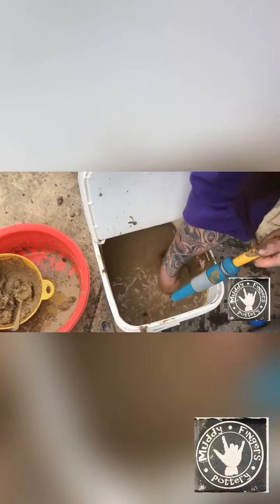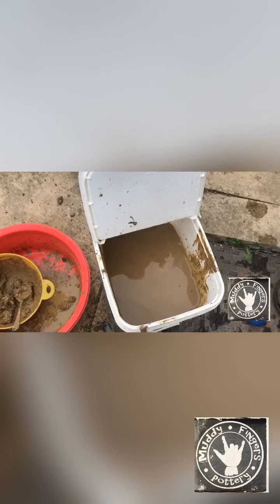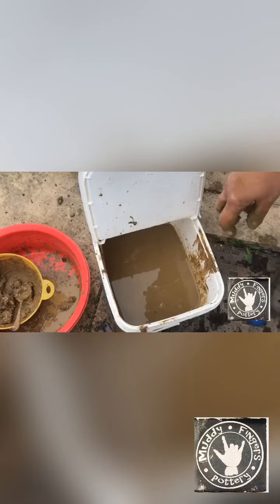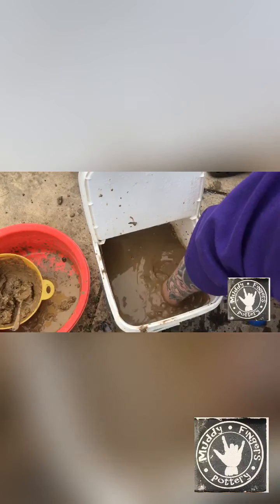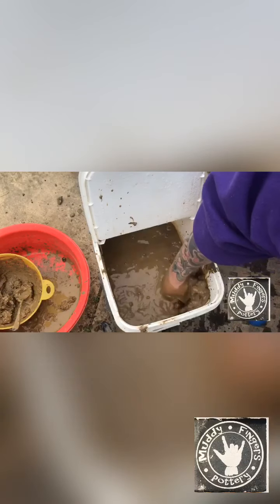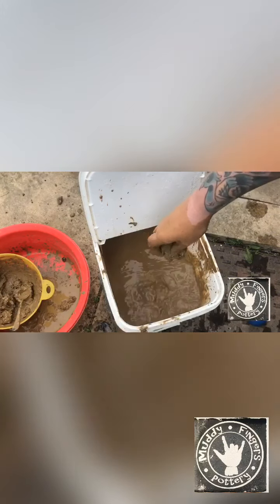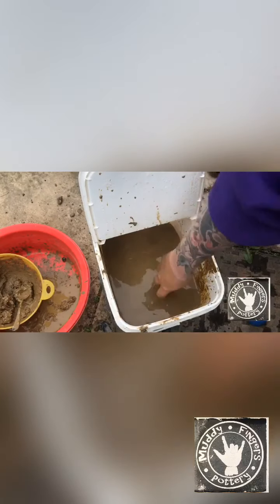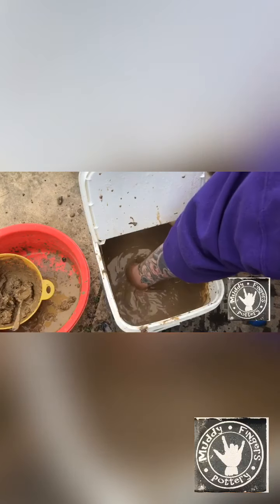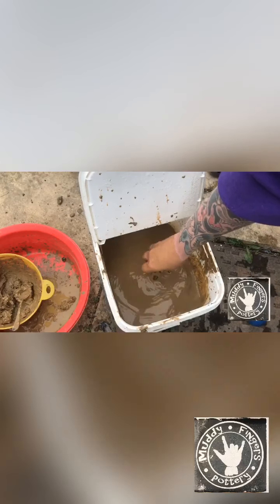I'll just keep doing that. Basically I'm going in between my hand and the water, and eventually it'll become slip. It'll mix together — it's a combination of water and clay — but this has got other things in it as well, like little bits of stones, which I don't need. You can do this with a power tool — you can get a drill with a mixer on the end and do that.